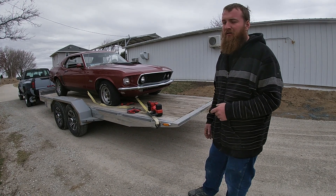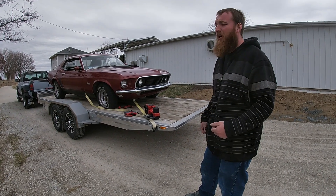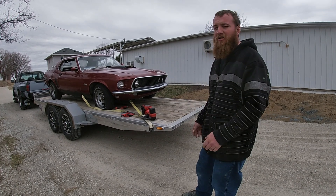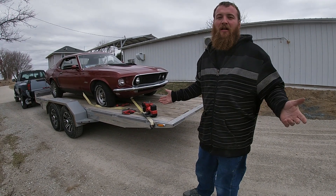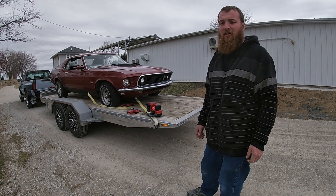A younger fella had it — he bought it back in 2014, had it for a while, cruised it around, had some fun. Life happens, and it just kind of sat in the shed for a few years. Before you know it, it just didn't start up. Now we got it, so hey, we're jazzed about it. She needs just a little bit of love.